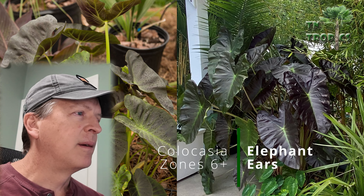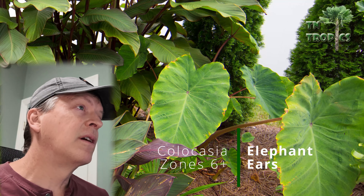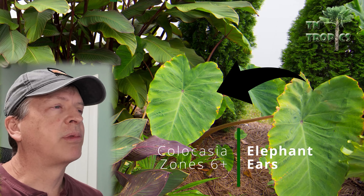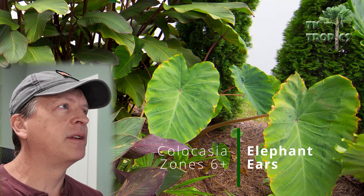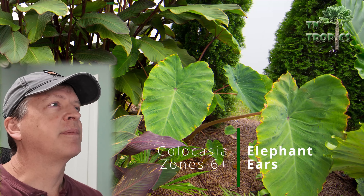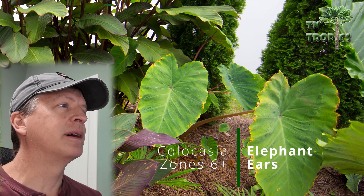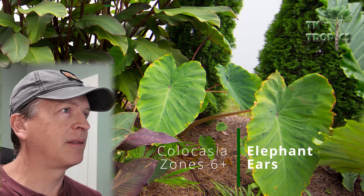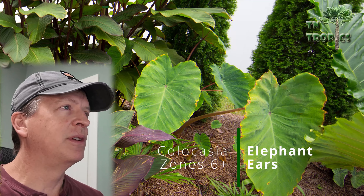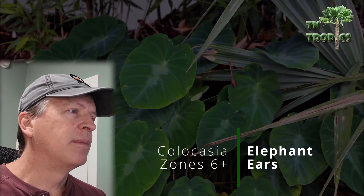To keep them in afternoon sun, you'll want to keep them really well watered in a wet location. The second elephant ear we'll talk about is one of the hardiest Colocasias — the Pink China. These are probably good into zone 5, they're pretty aggressive, and hard to get rid of once established. All our elephant ears have come back through negative six Fahrenheit and nearly zero in 2018.